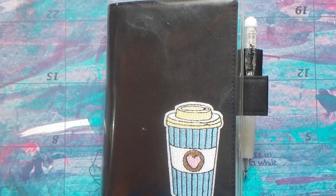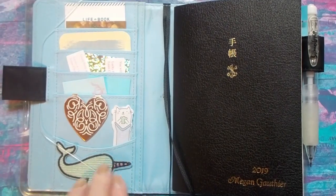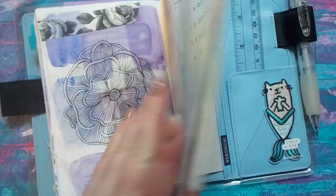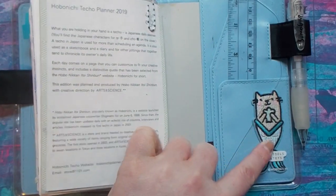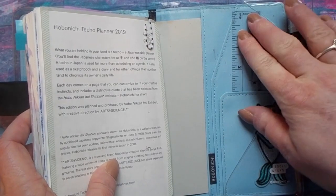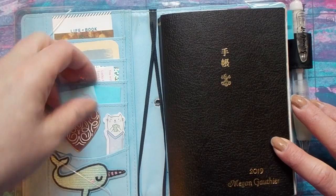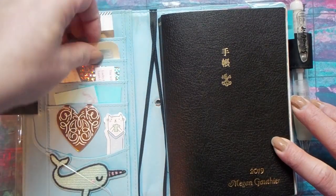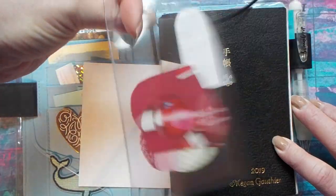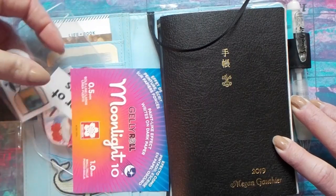I figured I'd just give a quick flip through of my Hobo and kind of show you how I use it. On the inside I put a little applique of a narwhal, and on the back there's a matching one of a little permaid — a little cat mermaid. There's just a clear ruler in there as well, just for some of my Zentangle designs. Up top in some of the slots I just have some ephemera that I want to use, as well as a little card case with some extra ephemera I plan on using on some of my pages.